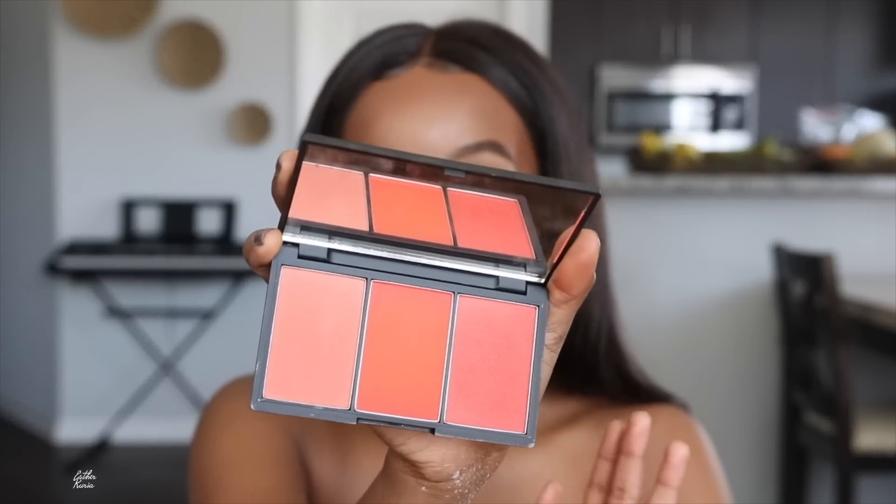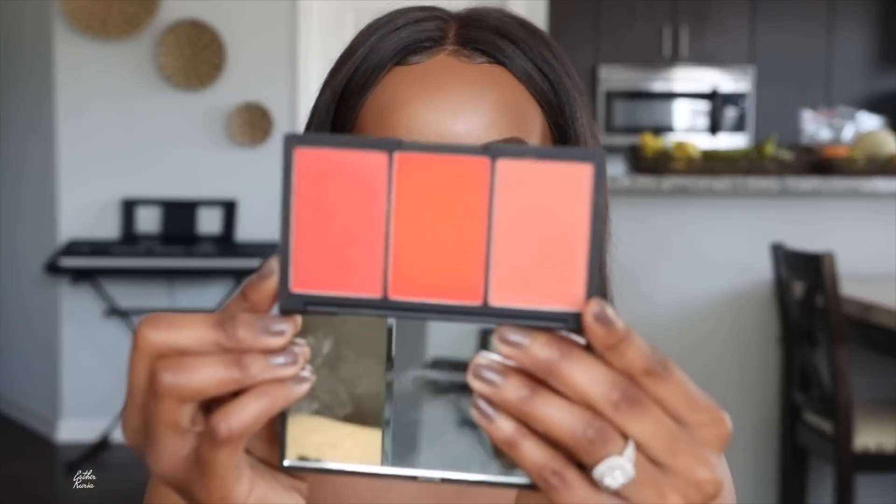For blush, I want to grab this Slick Blush Palette — oh my gosh, it is so beautiful. I've already used this on my channel in one of my makeup tutorials. This is in the shade Flame 365. It is so gorgeous. I like to go a little heavy-handed on my blush — I feel like it adds a lot of color and looks really good. This is without blush and with blush — the difference, right? I'm going to finish up the face after I do the eyes.